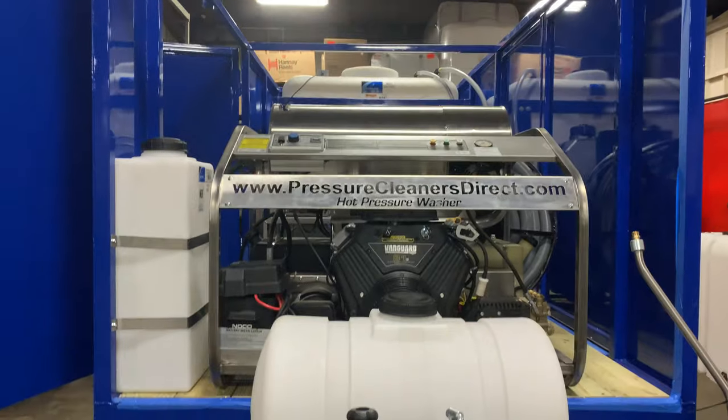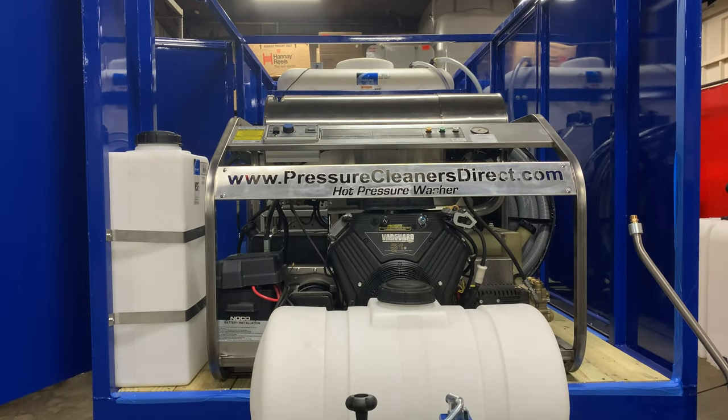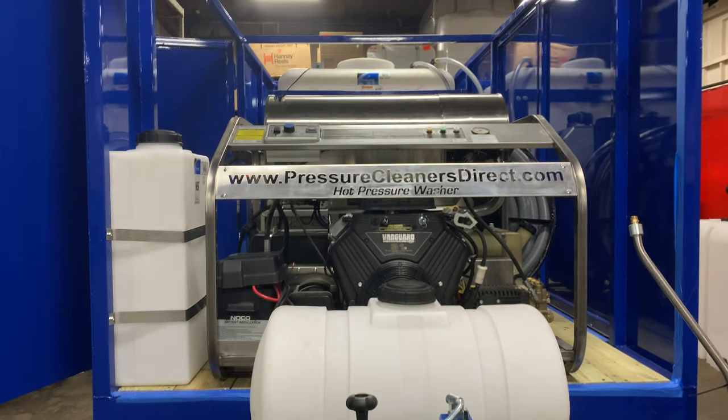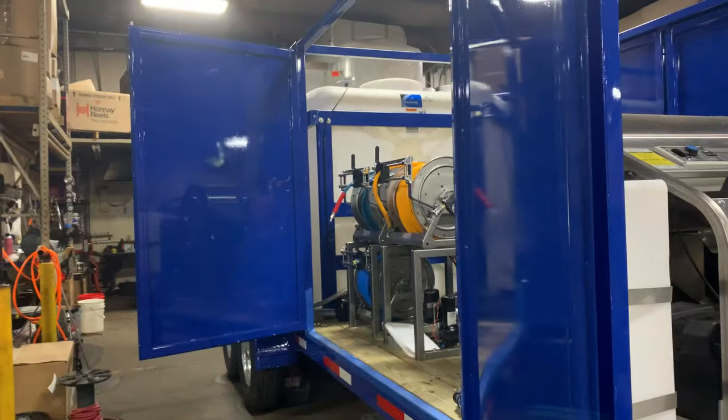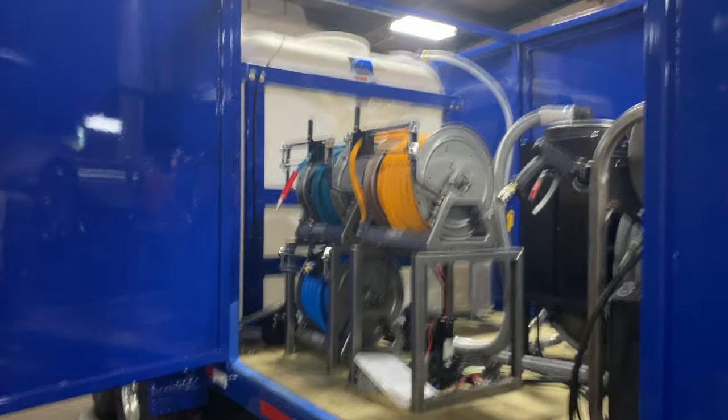Once again: 3,500 PSI, nine gallon-per-minute, high-volume, high-efficiency 600,000 BTU diesel-fired burner; dual 400-gallon tanks; 17-stage wastewater recycling and filtration system. Maintenance costs run right around $12 a week for the filters on the primary filtration system — $12 a week.